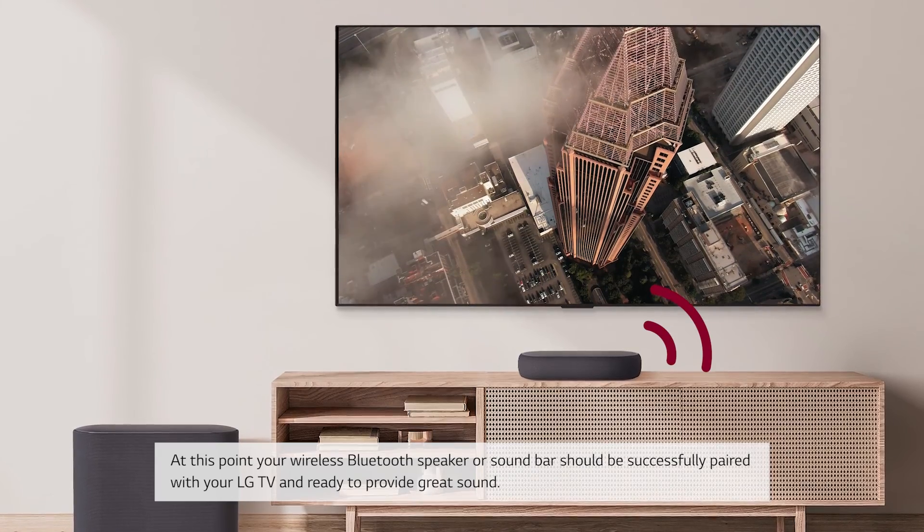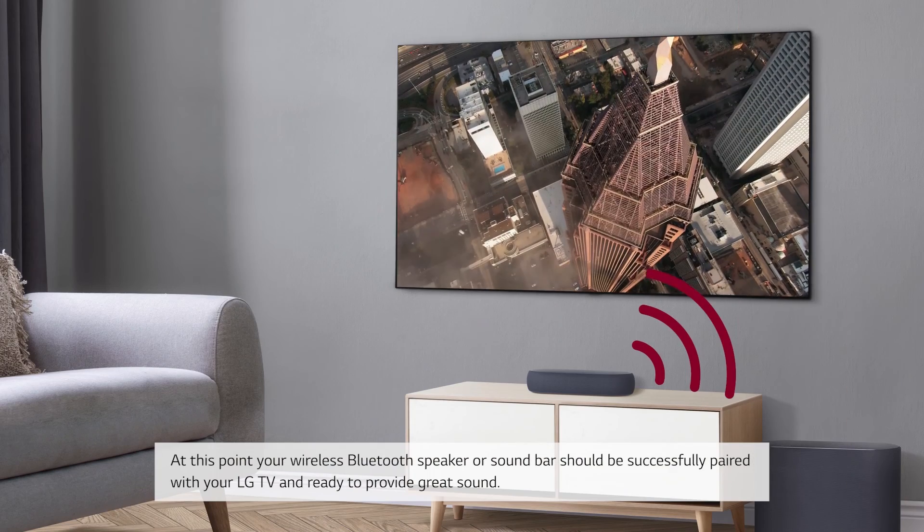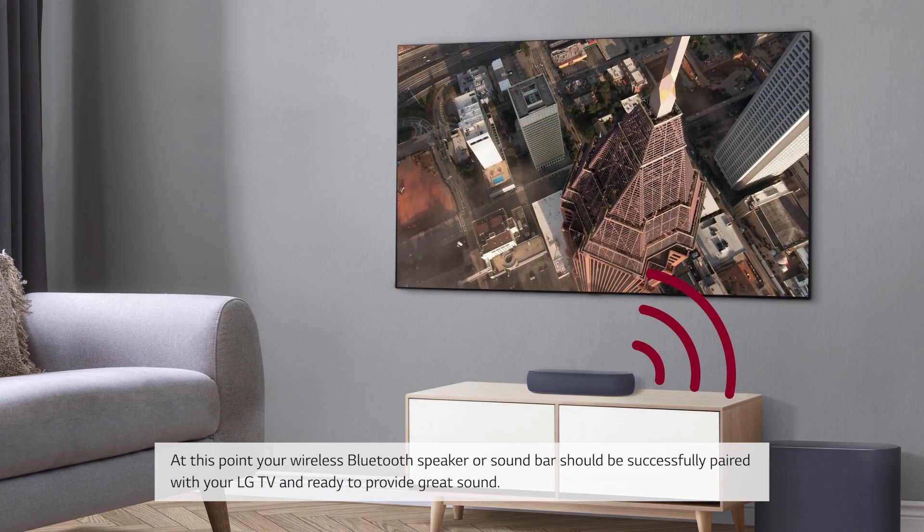At this point your wireless Bluetooth speaker or sound bar should be successfully paired with your LG TV and ready to provide great sound.